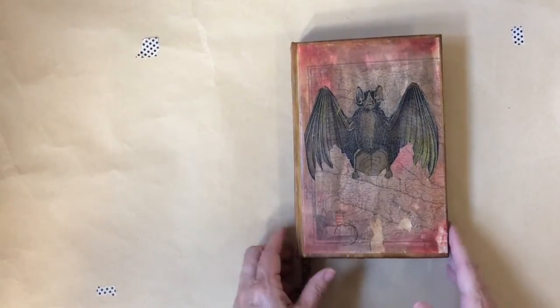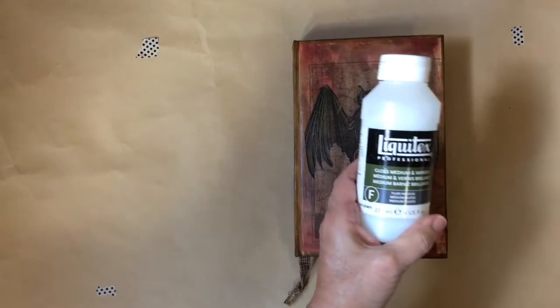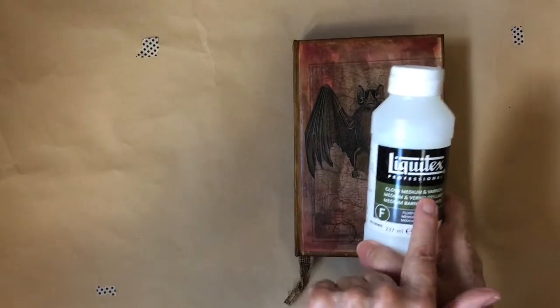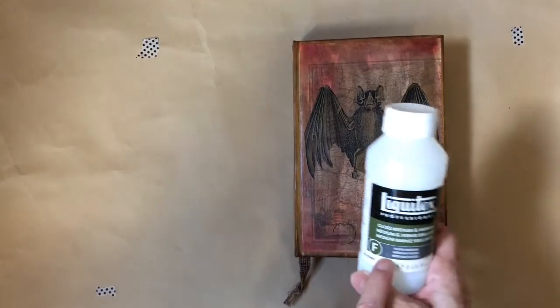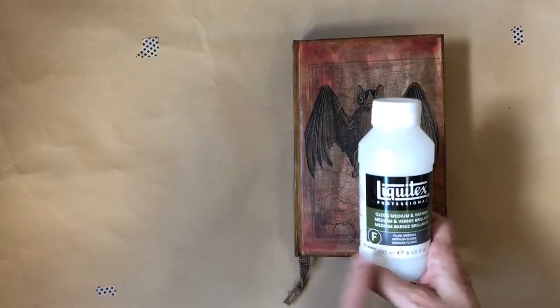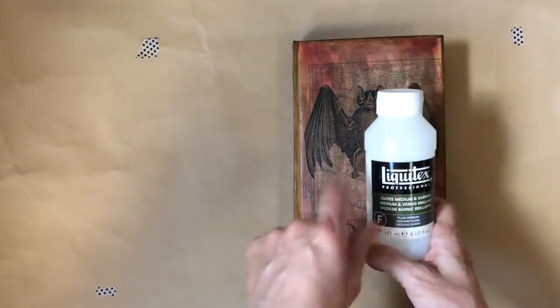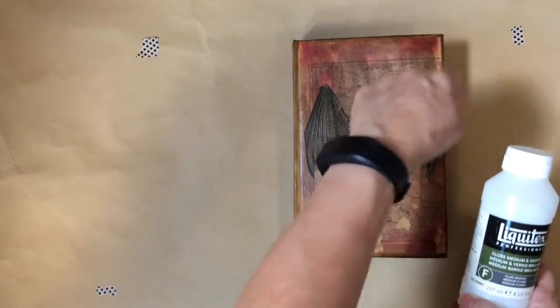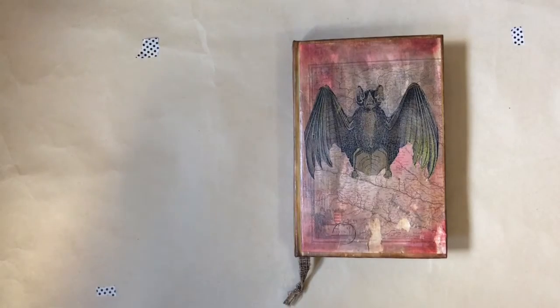What I do on the covers, I like to use the Liquitex — it's the Liquitex Gloss Medium and Varnish. First I mod podge this on, then I put a coat of the Gloss Medium and Varnish, and I just put it on with a stencil brush, just swirl it on, let it dry, then I sand it very lightly.